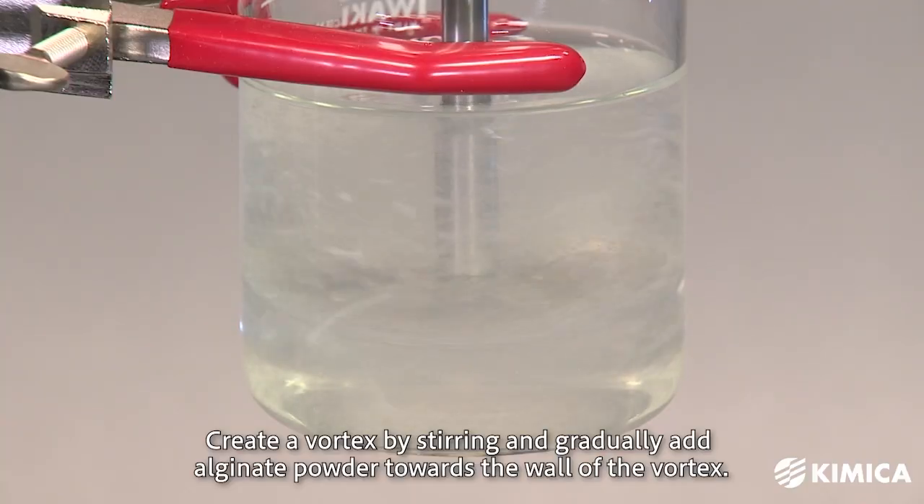If you have a stirrer available, begin by vigorously stirring the water to create a vortex. Gradually add the alginate powder toward the walls of the vortex. By doing this, the alginate powder will disperse into the water without forming clumps, allowing for quick dissolution in a short period.